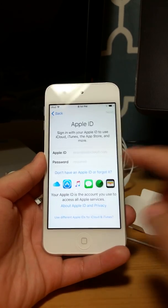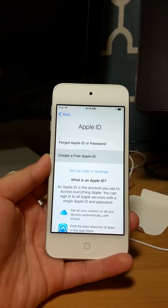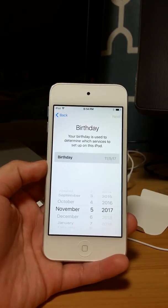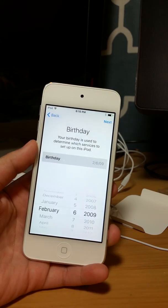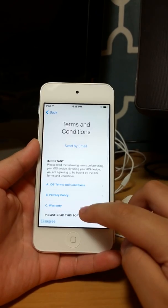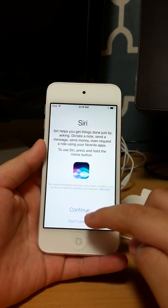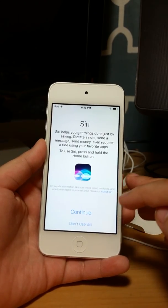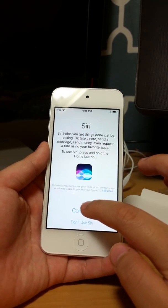I don't have an existing Apple ID so I'm going to create one. Let me finish this up. There are lots of steps — it also asks for birthday. I'm going to skip that. For warranty you can send this by email — I'll agree. You can use Siri if you like it; I did use Siri before so I'm going to continue.